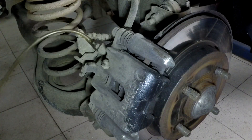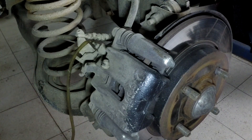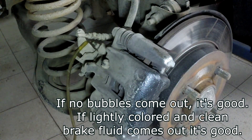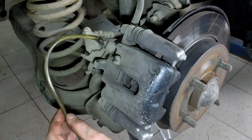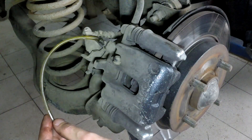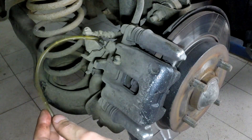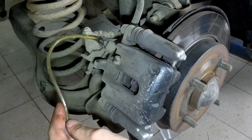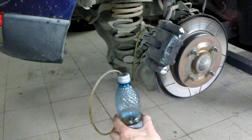That should be enough. Now somebody needs to go press the brake pedal — this is the two-person method. As somebody is pressing the brake pedal, you tighten the bleed nipple after you don't see any air bubbles coming out. Make sure to top up the brake fluid reservoir as you bleed the brakes, and don't let it go empty because then you have to do the whole thing from the start. Here is the bottle with the tube in it connected to the brakes — you need a little bit of brake fluid in the bottle.